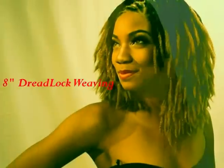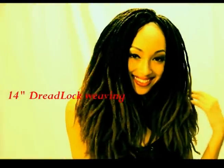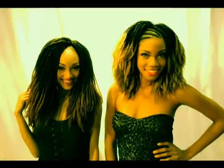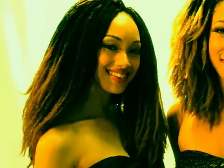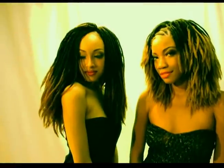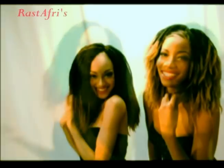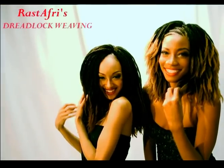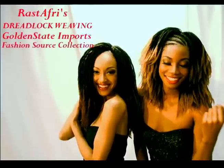Now you have instant beautiful locks, 8 or 14 inches long, giving you that elegance and beauty of Rastafri's Dreadlock. With allure volume, a natural essence, and ombre dreams you've always desired. Rastafri's Dreadlock Weaving from Golden State Imports, a fashion source collection.